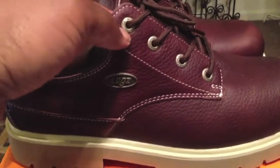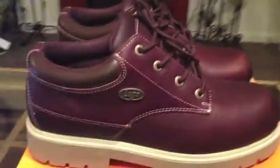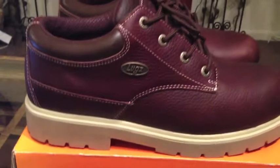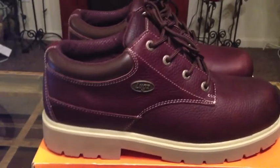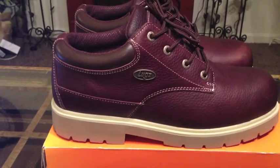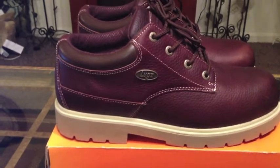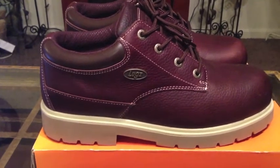They have these little metal things around where you lace the shoes up. It's a really nice shoe — one of my favorites actually. This is a very versatile shoe. It's great for work and great for everyday wear. You can rock it with some jeans, or you can rock it with some khakis and a button-down and a tie, and they'll still look really nice.